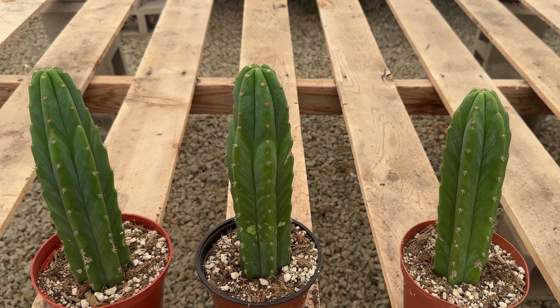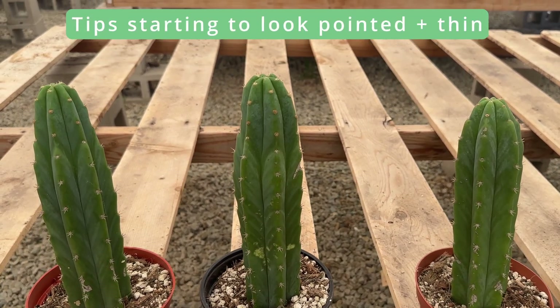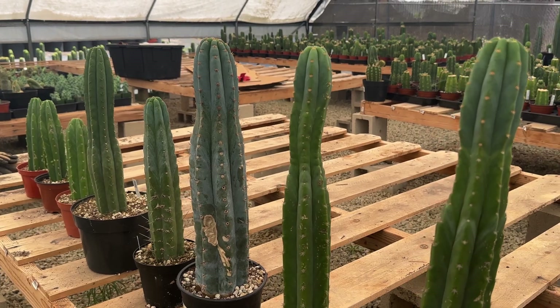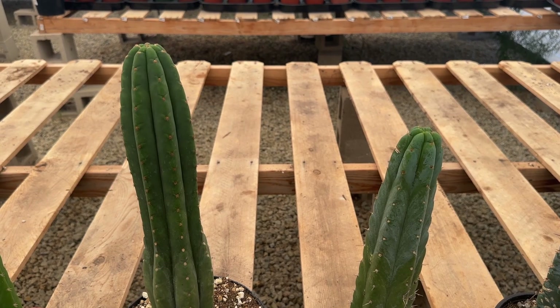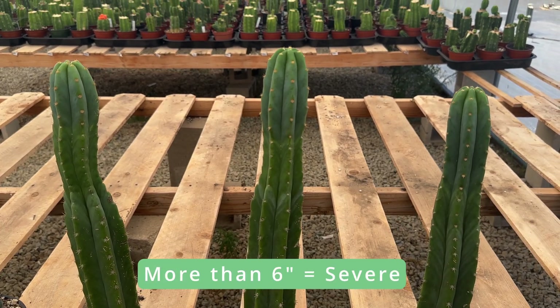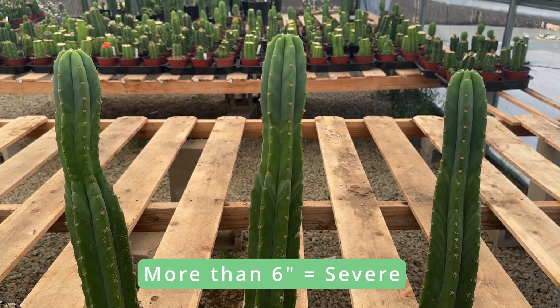Ideally, you'll catch mild etiolation early by observing that the new growth at the tip is starting to look pointy and not maintaining its thickness, and you can place your cactus in more light. But etiolation that goes unnoticed can range from moderate to severe. More moderate etiolation has skinny growth that can usually be fixed, while severe etiolation has more extreme changes in diameter with fast, weak growth longer than around 6 inches.